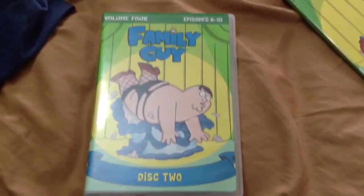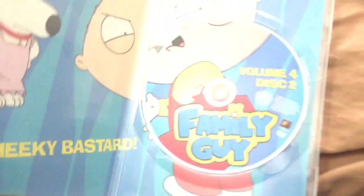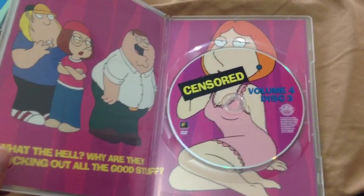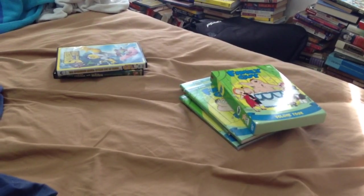I'll show you disc 2, and here's what the disc looks like inside. And then I'll show you disc 3, here's what it looks like inside. Last but not least — oh never mind, I think that's all of them. Well anyway, that's it for this DVD update for March 10th, 2016. See you later.